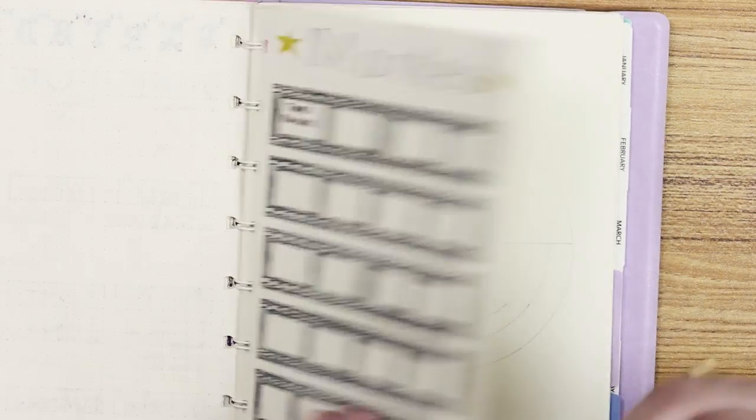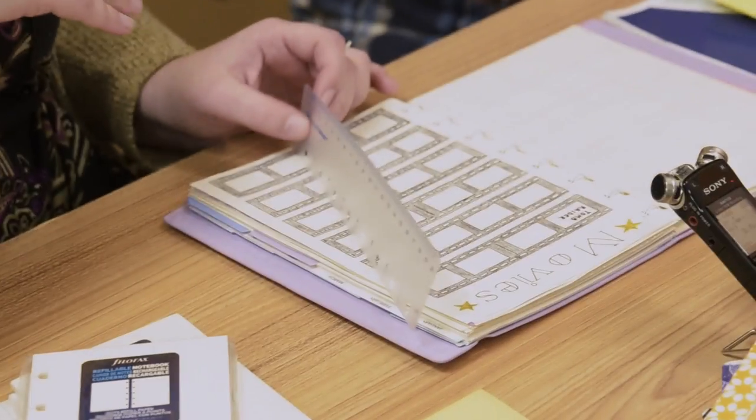Is there a ruler attachment? I'm glad you brought that up, Tom. Yes, we do have a ruler in here as well. This is so handy because I can't tell you how many times I've been out at a store and need to take a measurement, or I'm maybe bullet journaling on the go and I'm trying to draw something. I can just take this out and use it.